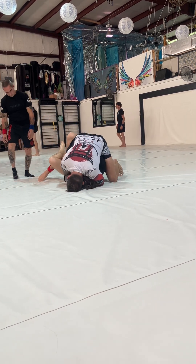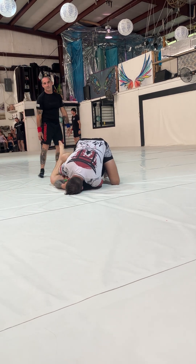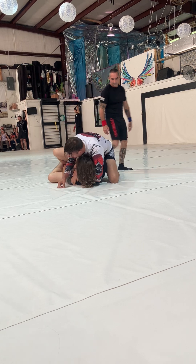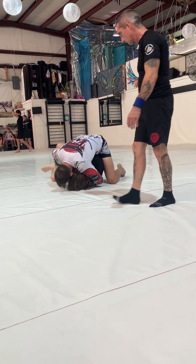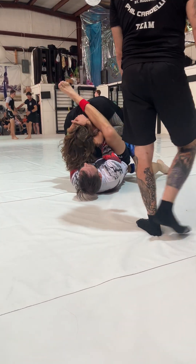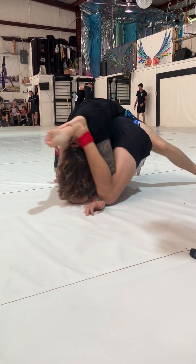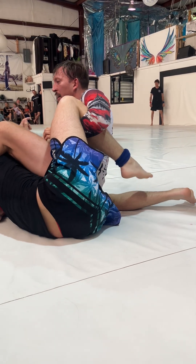There you go. Good work, Caleb. Don't turn too far — he's going to look to take your back. Watch that gift wrap. Bump him every time he reaches with that secondary arm. Come on top. Good work, Caleb. Posture, posture, posture. Watch the triangle. Yes. Fight back in. Watch your arms when you do that. Come on top.